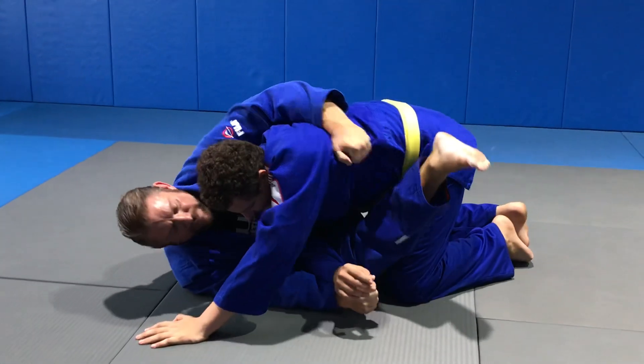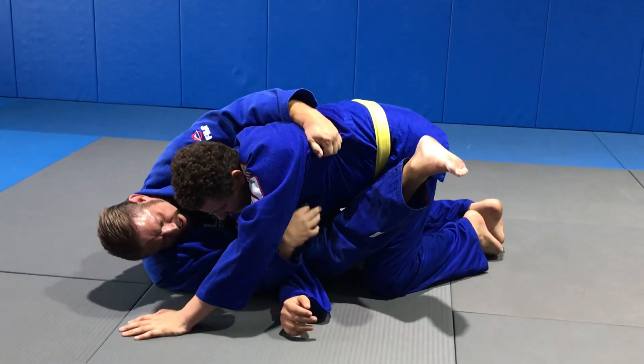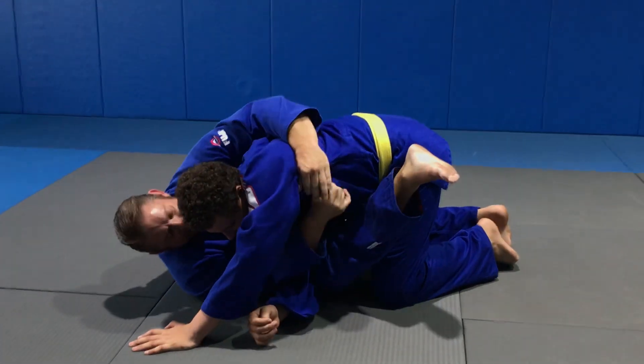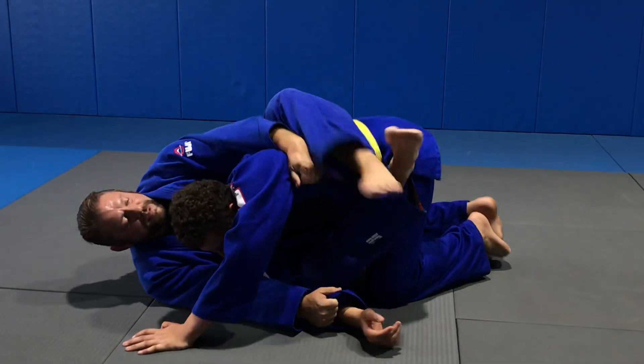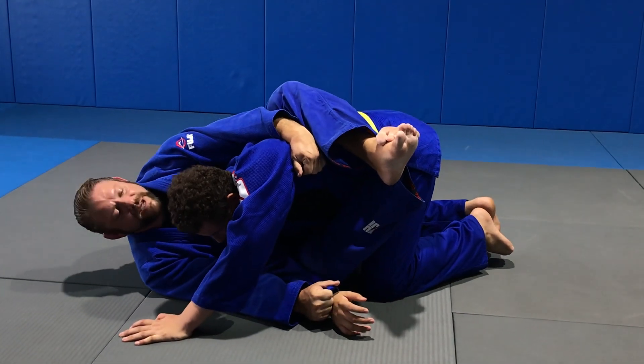Grab the collar if you can — right here. If you can't, just grab it here. Let's say for the sake of this technique, I have it. My legs are wrapped. His head — lift up.